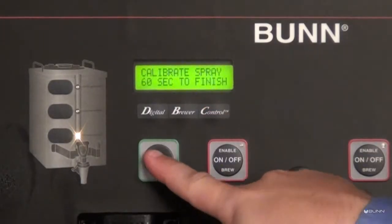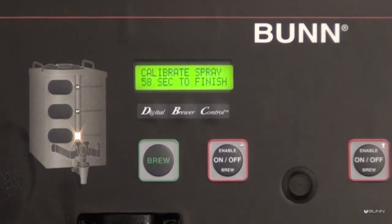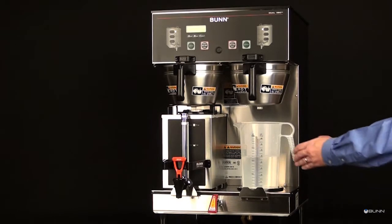The display screen should now be counting down from 60. Stand by until the counter reaches zero. Once the counter has reached zero, the amount of water that was collected is estimated on the display screen.